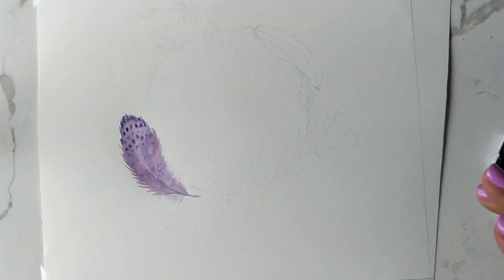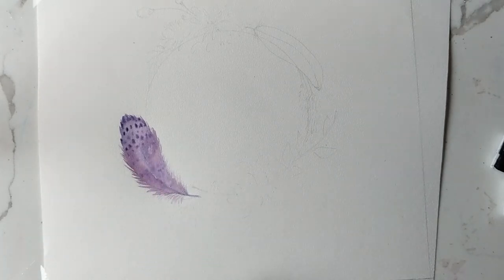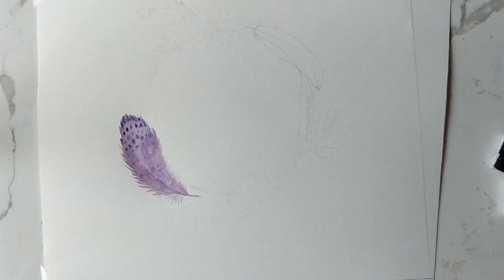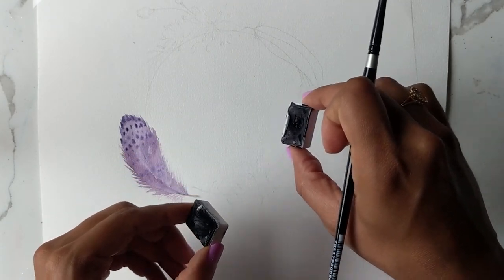All right, I think we're good to go for the next one. Just to quickly give this line a little more definition — actually, let's do this one first, just in case this needs to dry a tad bit more. For this one, I'm going to be doing a dark black and a grayish blue. They're very dark and you can't really see them, but when I mix them, this is what they look like.